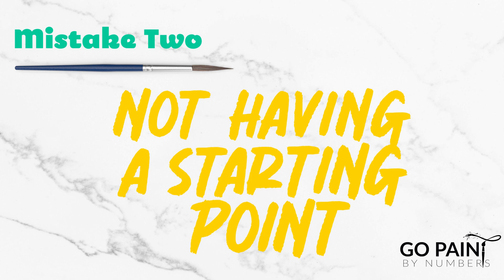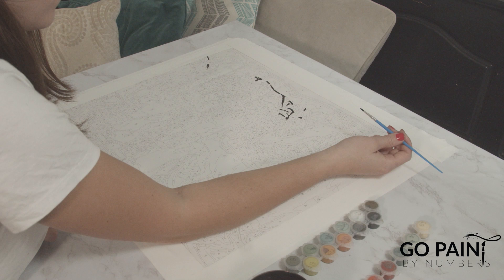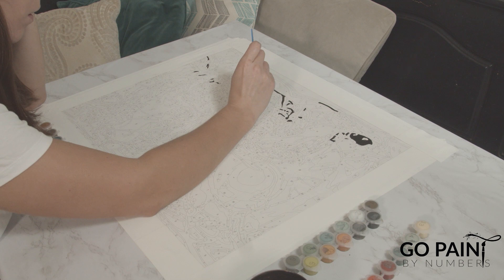Number two: not considering your starting point. When you first get your kit it can be very tempting to just jump right in and start painting wherever you see a corresponding number. Make sure you don't start at the bottom of your painting, for example, or with your lighter colors. We do have longer videos that will explain exactly where to start if you're looking for more ideas.